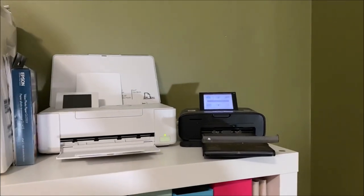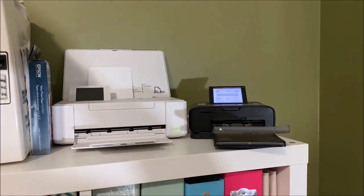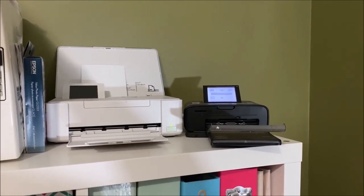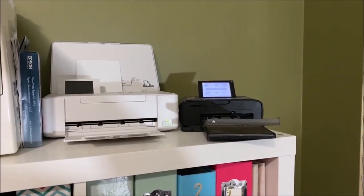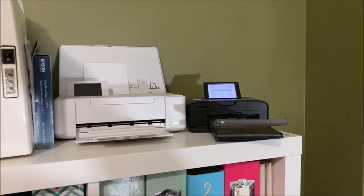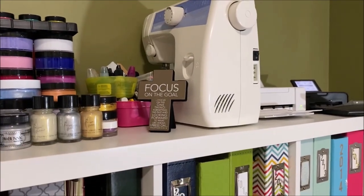Starting on the top right, I have two photo printers: a Canon Selfie which is the black one, and an Epson PictureMate which is the white one. The Epson has better picture quality, but the Canon Selfie prints hold up to handling better, so I use those mostly for mini albums and smash books. The Epson I use for everyday photos in my scrapbook.